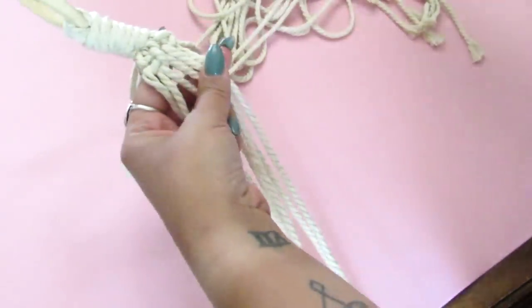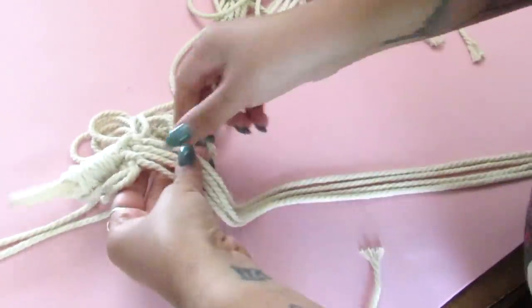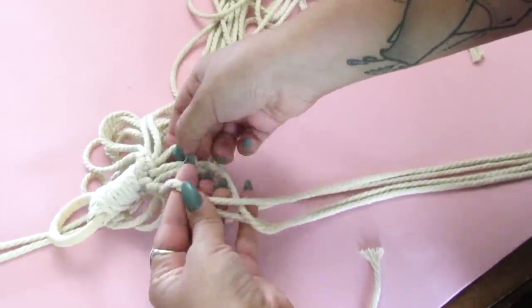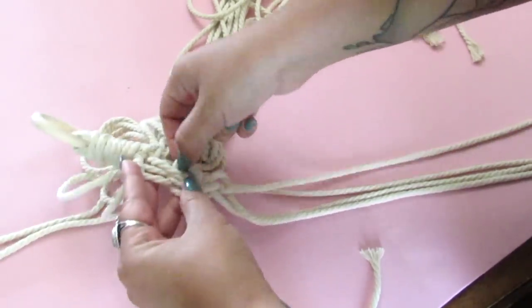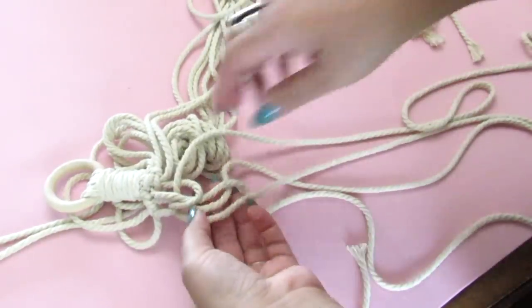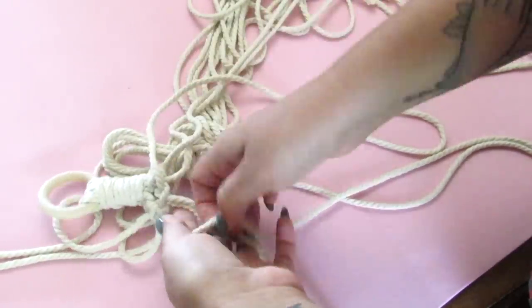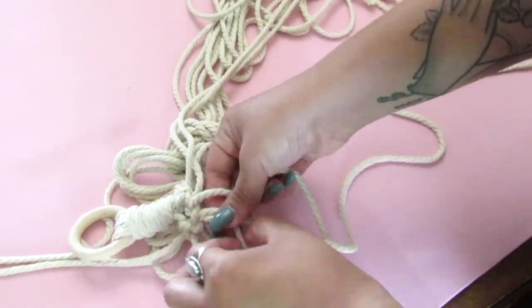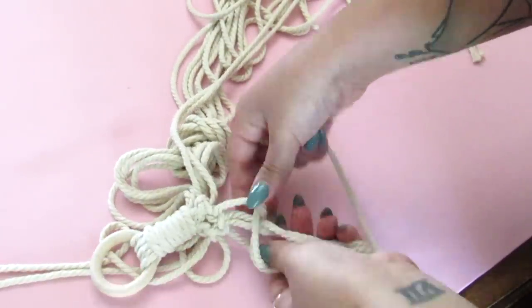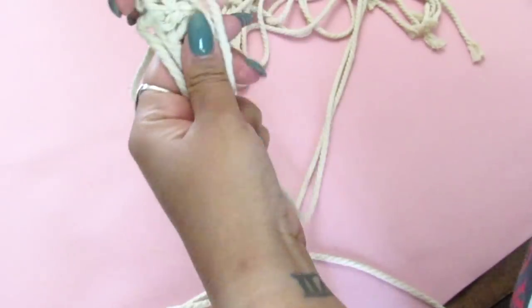The first two square knots are done. I'm going to go ahead and connect them with a square knot, taking the outer two cords to the other outer two, making that middle knot. I have tutorials on square knots if this looks confusing. Basically, you could do any form of knots you want — I didn't follow a pattern from the World Market one, I just did what I thought would look nice.